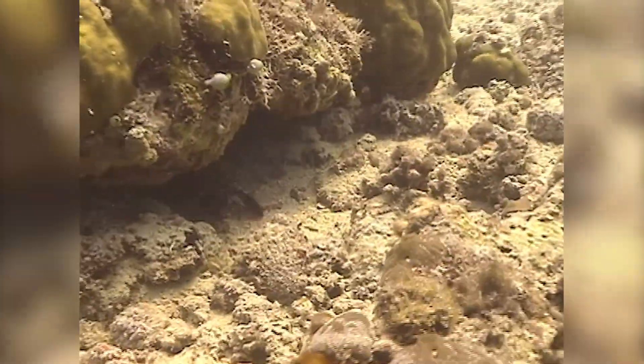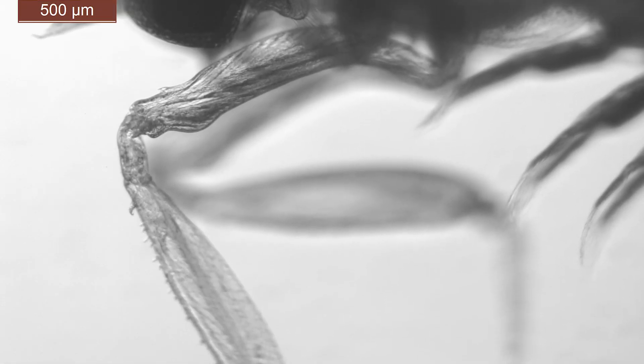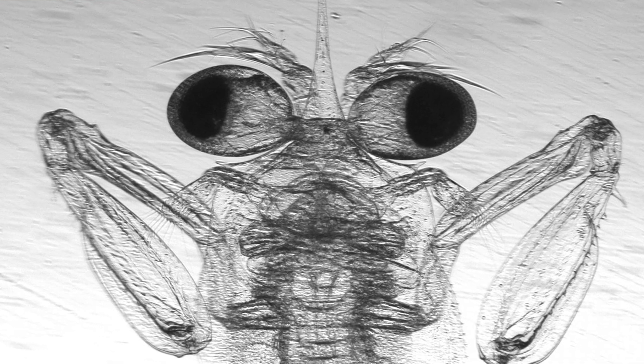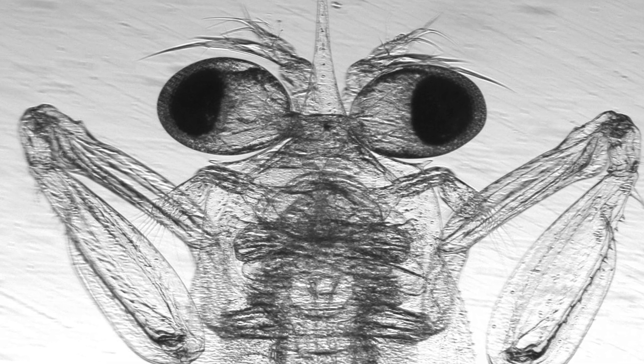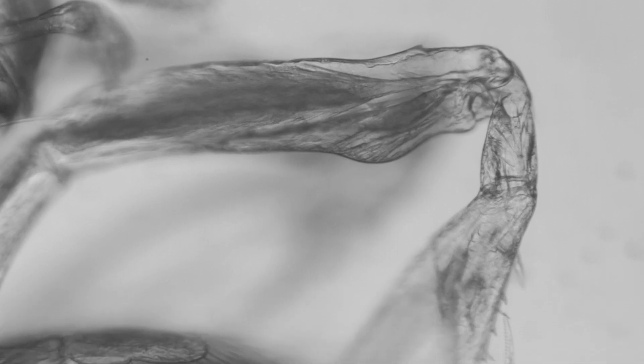Despite being slower than the adults, for a creature the size of a rice grain, the larvae still pack quite a punch. In fact, the larvae still threw punches that were five to ten times faster than the reported swimming speeds of similarly sized organisms, and more than 150 times faster than their favorite brine shrimp snacks can swim.